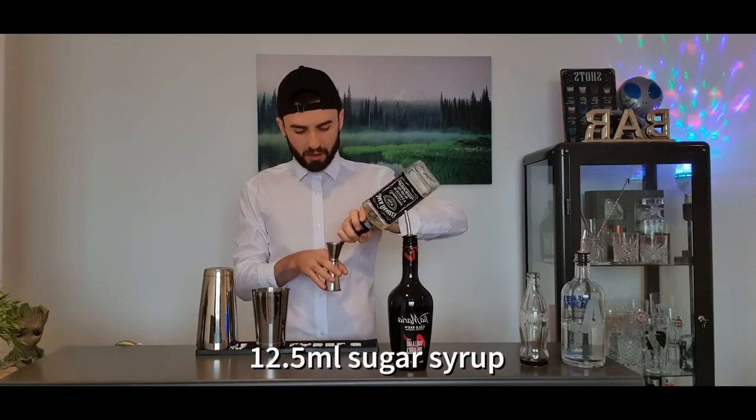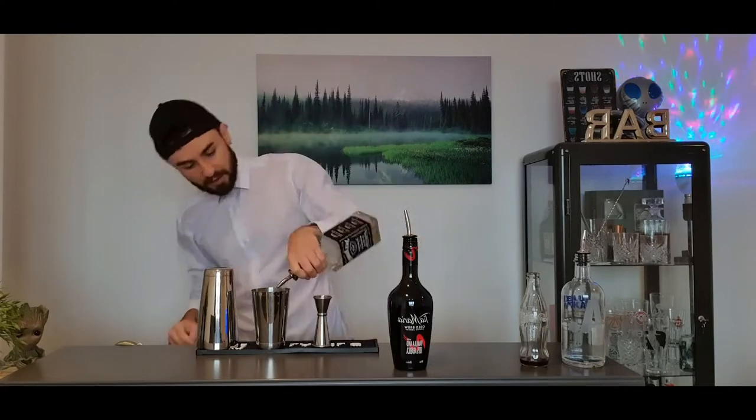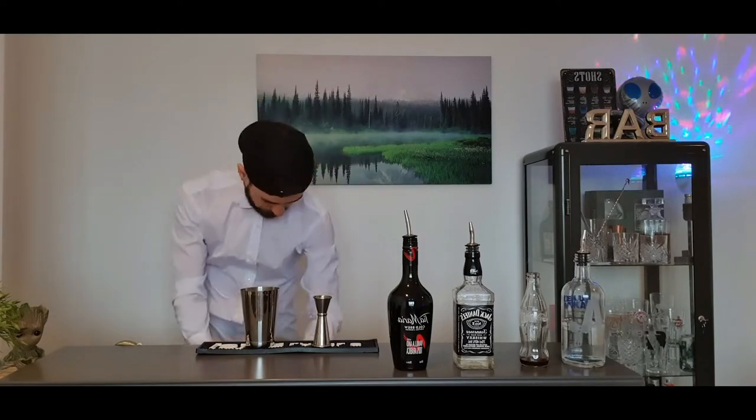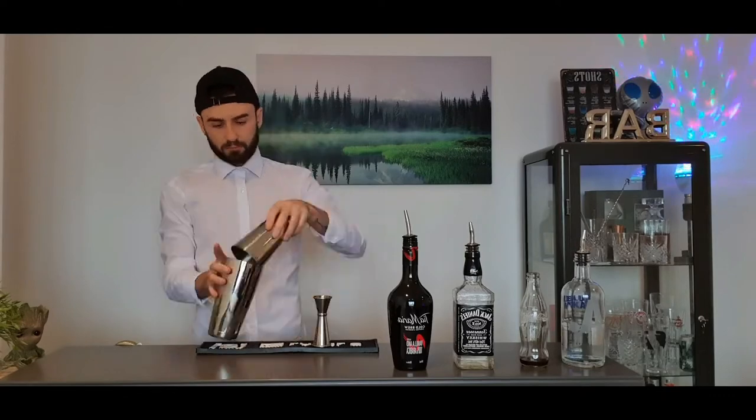25 mils of Tia Maria or coffee liqueur, and you're going to do 12.5 mils of sugar syrup. If you want it a bit sweeter, add a dash more. I should not be wearing a white shirt like this. Pour it in.